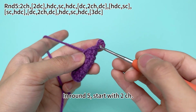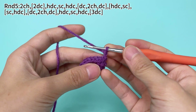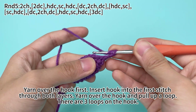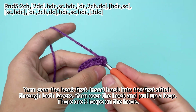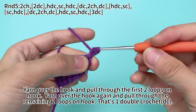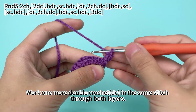In round 5, start with 2 chain stitches. Work 2 double crochets in the first stitch through both layers. Yarn over the hook first, insert the hook into the first stitch through both layers. Yarn over the hook and pull up a loop — there are 3 loops on the hook now. Yarn over the hook and pull through the first 2 loops, then yarn over again and pull through the remaining loops. That's 1 double crochet. Work 1 more double crochet in the same stitch through both layers.